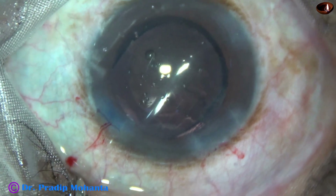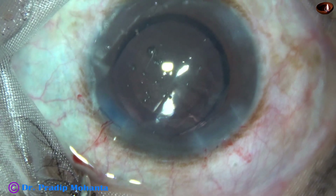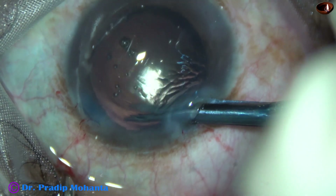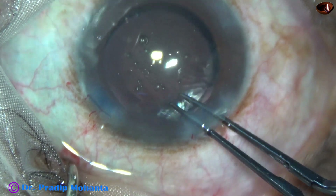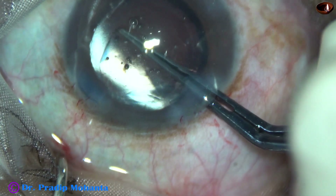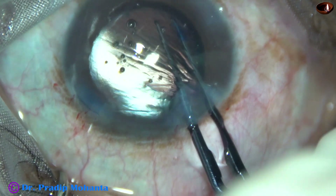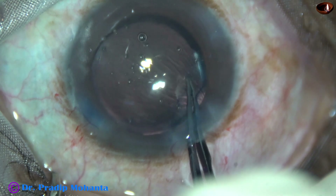The rhexis is quite small, and I tried to enlarge it because if the rhexis is small, sometimes patients develop capsular phimosis. So I make a nick at the margin of this small rhexis and go clockwise all around and enlarge the rhexis 360 degrees.